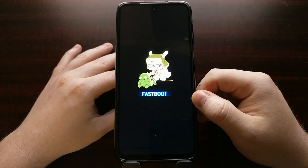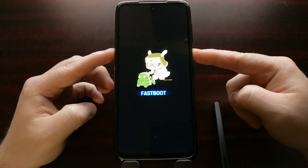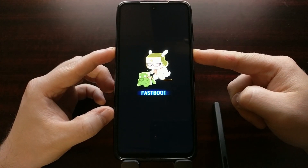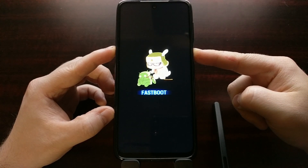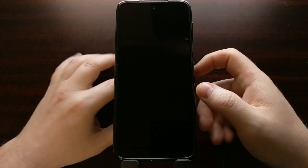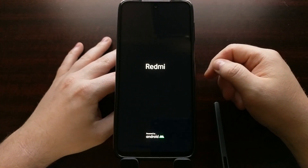Whatever the case, we can boot out of fast boot mode by simply forcing the device to restart. We can do that by pressing and holding the power button. After about 15 seconds we're going to see the smartphone turn off and it's going to instantly turn back on and go through the typical boot process.